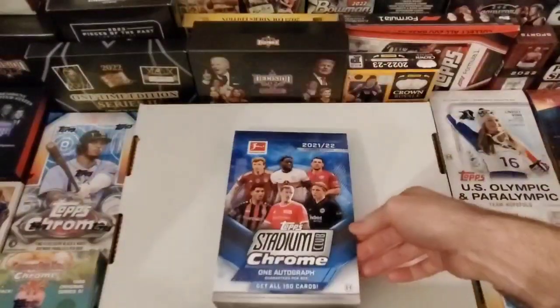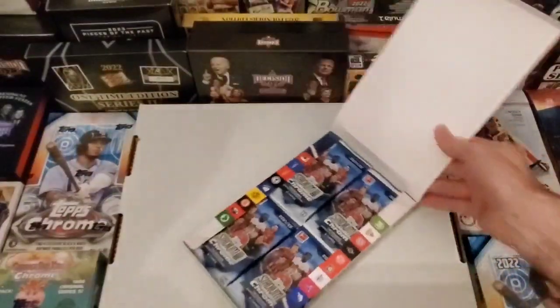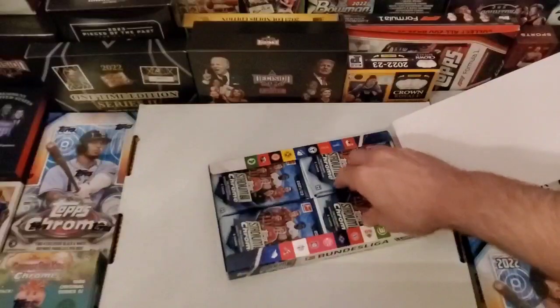So this one's got 18 packs, 6 cards per pack. It's a little bit more of a longer one.